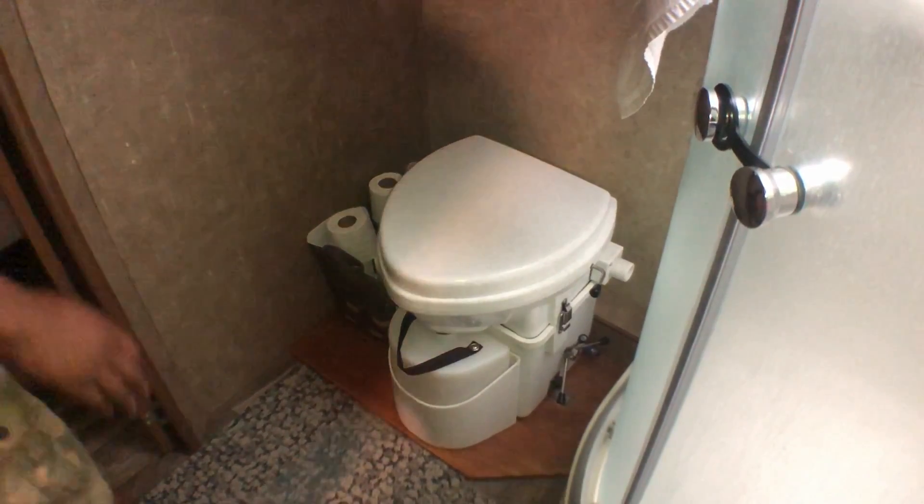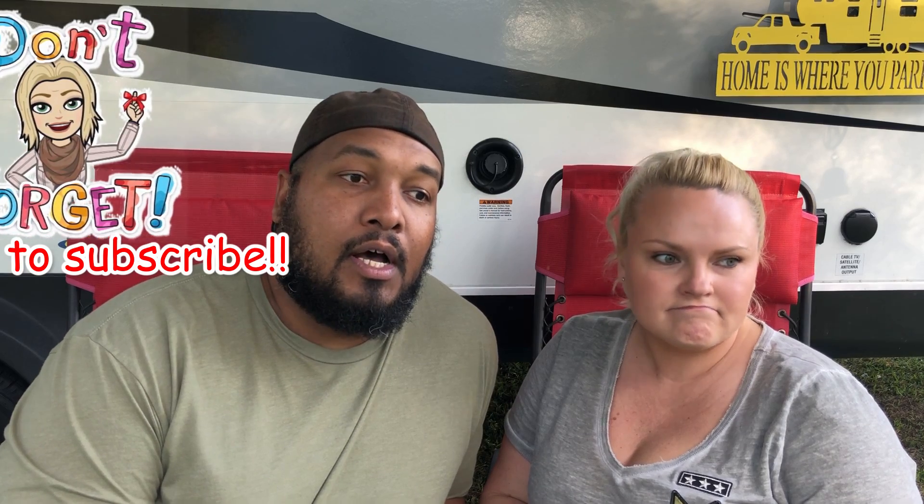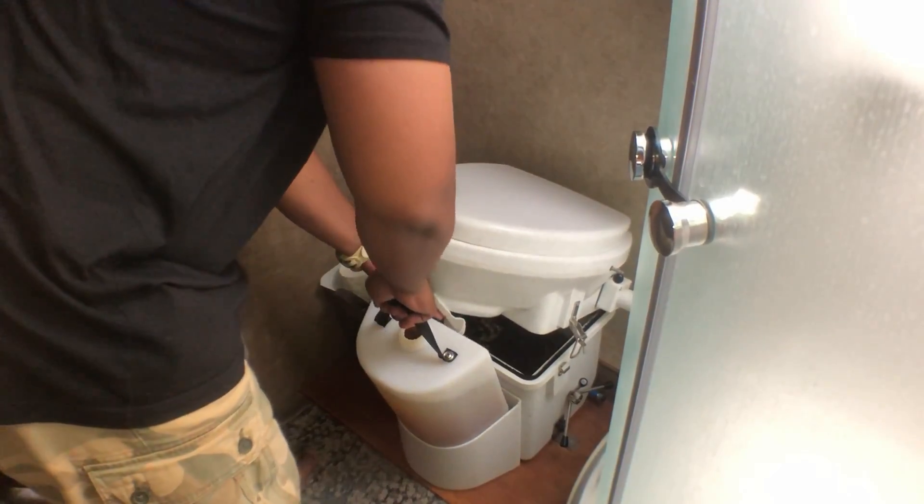What is a composting toilet? When we're at campgrounds and we tell people that we're not really concerned about having sewer hookups because we have a composting toilet, a lot of people still don't know what that is. A composting toilet basically is a toilet that does not need any flushing water, you don't need to worry about a black tank, and it has basically two compartments — one for the number one and then the second compartment is for the number two. So the number one is the liquids, number two is the solids.